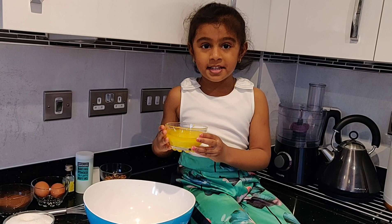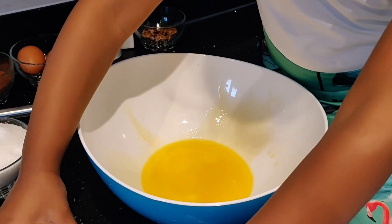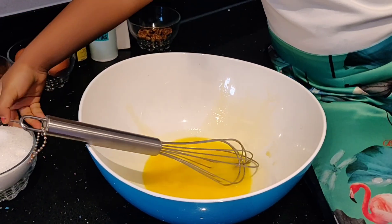With my mixing bowl ready, let's add some butter to the bowl. Let's mix it, and then we need to add some sugar.